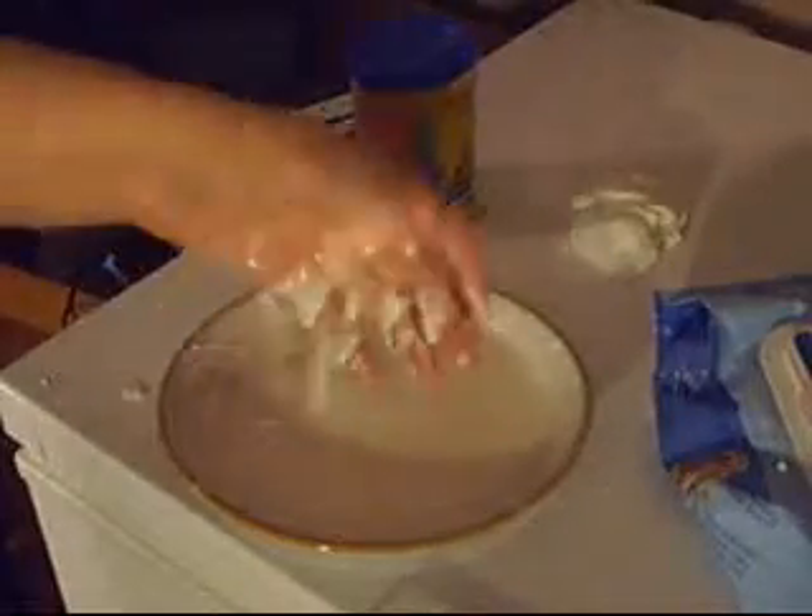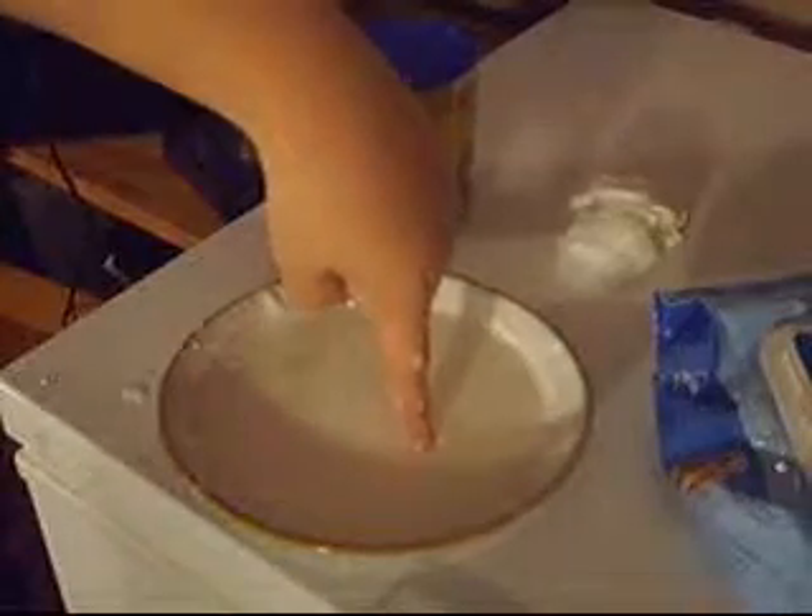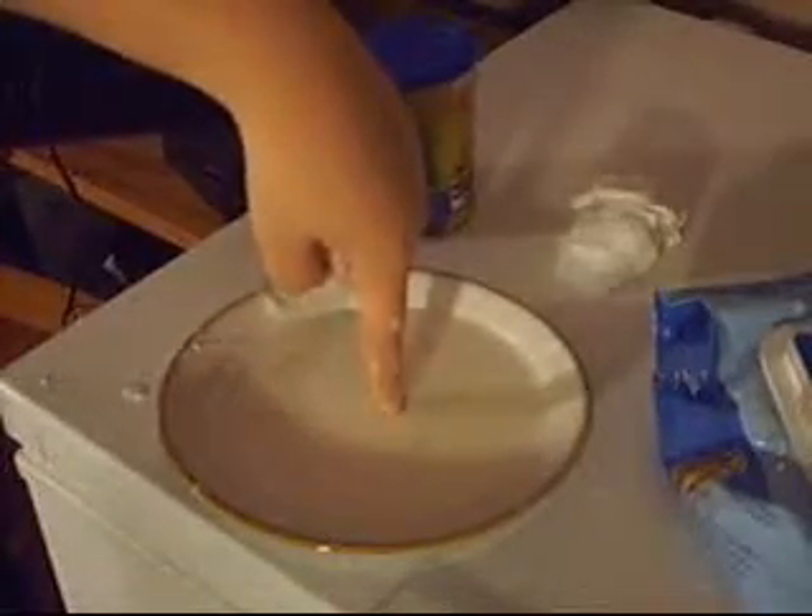This is cheap and fun entertainment with cornstarch. You can find it at any grocery store, and it's just really fun to play with.